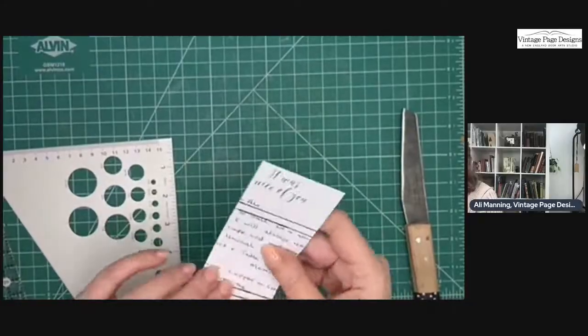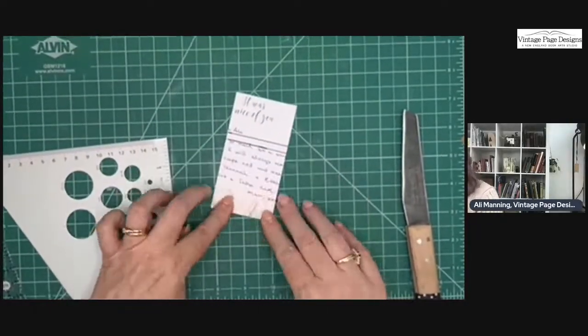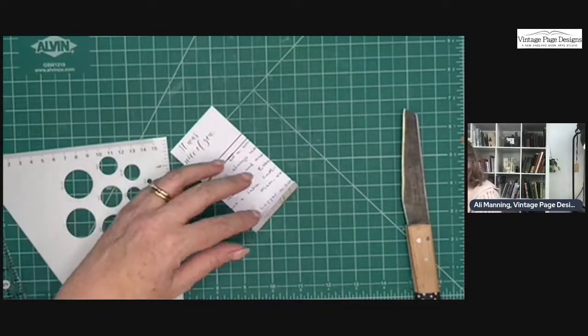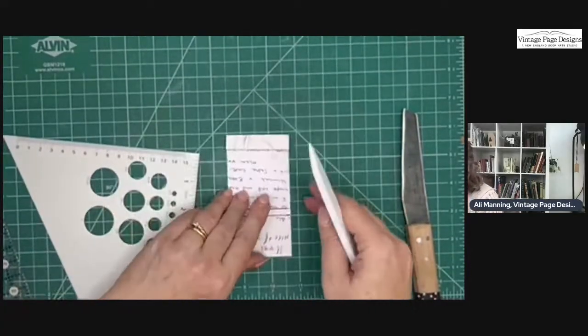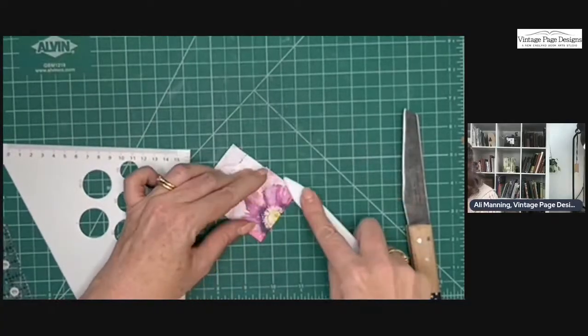Let's see if that happens here — hopefully not. Nope, I don't think that's going to happen here. Excellent. Let's go in with our bone folder and just form those creases, and then we'll go make our pages.